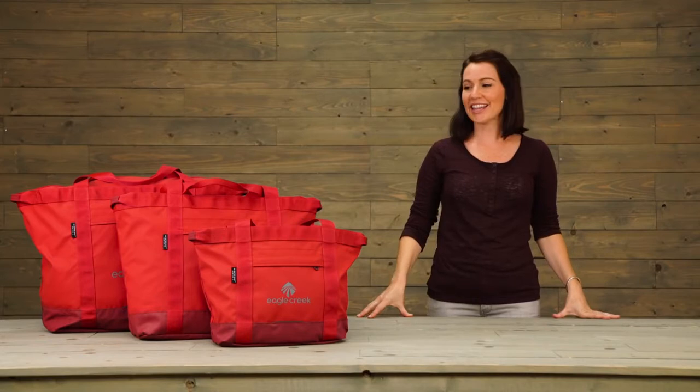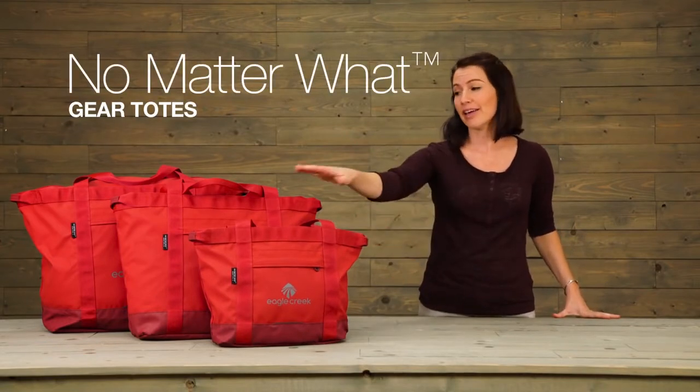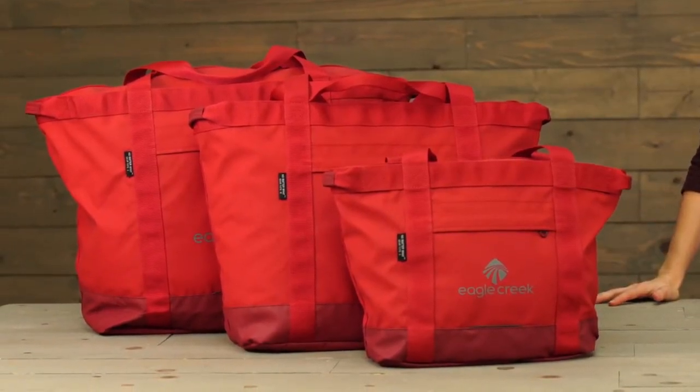Hi, I'm Jessica with Eagle Creek, and these are our No Matter What Gear Totes. They come in a small, medium, and large, and are great for a day at the beach, on a boat, or even a quick shopping excursion.